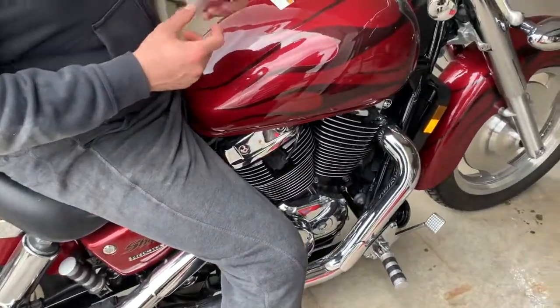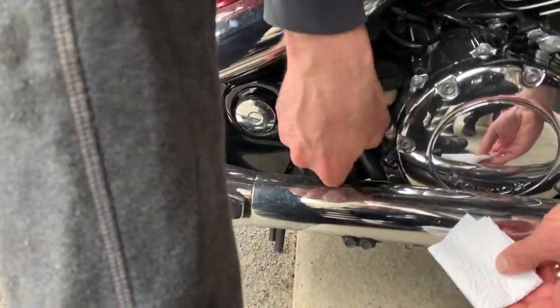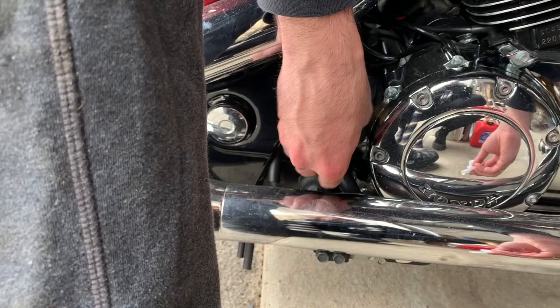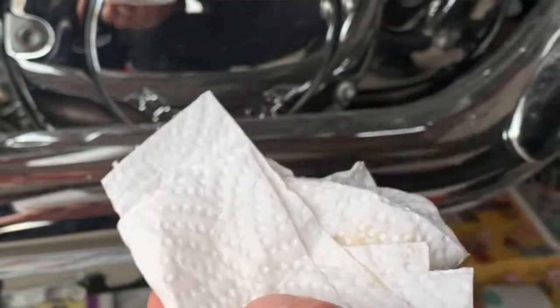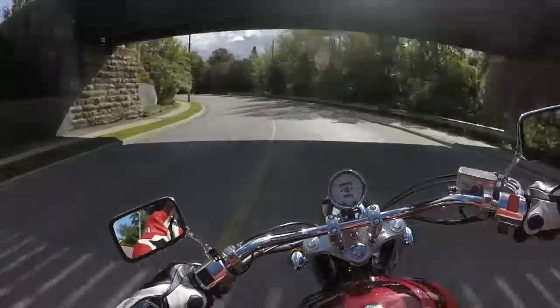Let the bike sit for a minute, make sure it's completely level, then pull the dipstick out and wipe it clean so you can get a fresh, accurate reading. Dip the stick back into the hole but don't thread it in — just dip it in as far as it goes, pull it out, and that's your accurate reading. Make sure the O-ring comes out with the dipstick, as that could cause an inaccurate reading. Always refer to your bike's owner manual for the exact oil capacity and reading instructions. Bike rides like a dream!